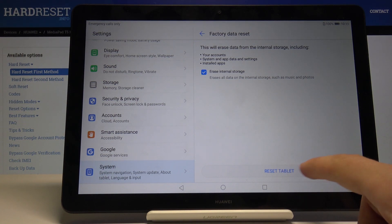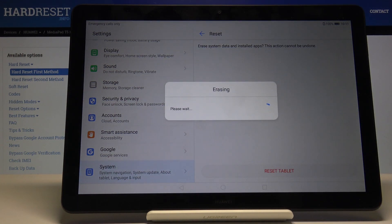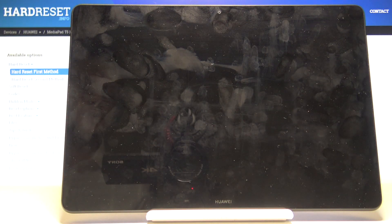So once you're ready you can tap on reset tablet and let the process begin. It will take a couple of minutes so just be patient, and once it's finished we'll basically be in the Android setup screen. I'll be back once that is visible.